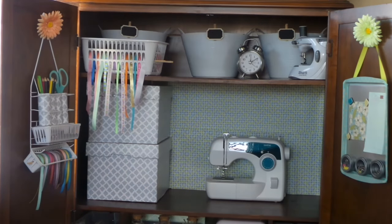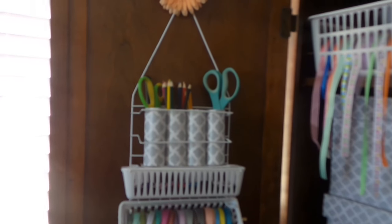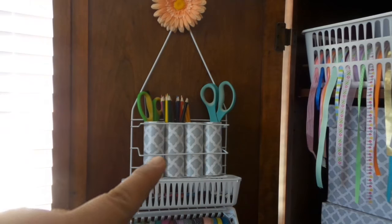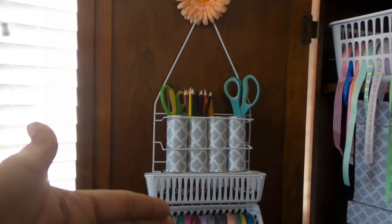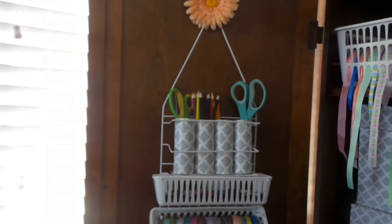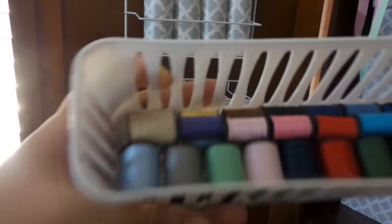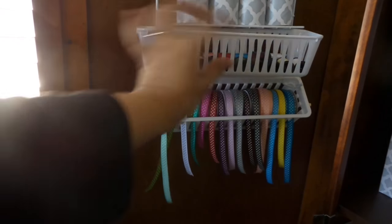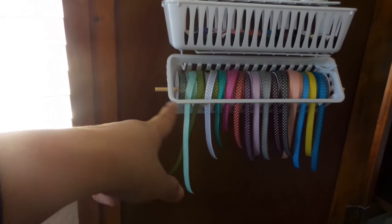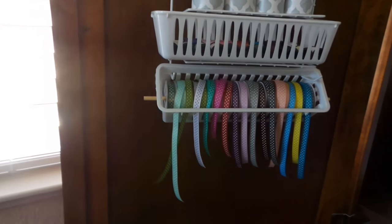The pull-out container has spools of threads. I will be replacing the current scissors with proper fabric scissors, but right now I'm just demoing how I'm going to use this organizer. Instead of baker's twine, I replaced it with spools of thread in different colors that I'll be using for sewing. I still have my fabric ribbons here that I'll be using for my projects — these are the smaller ones with polka dots.